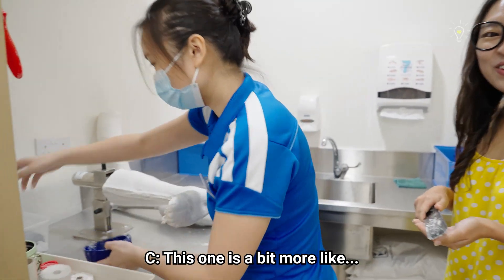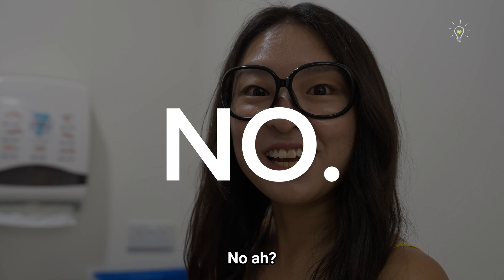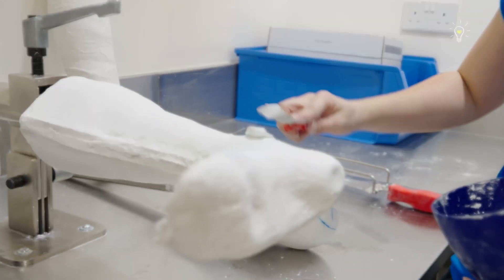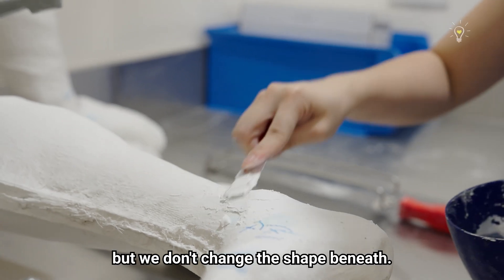This is a bit more like — do you bake? Once in a while. So you want to add it on in a dome shape. Now it's a bigger version of what it was before, but we don't change the shape beneath.